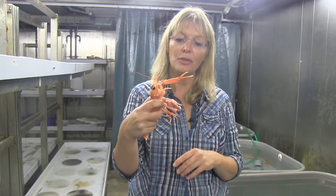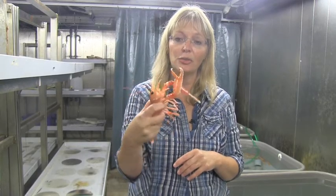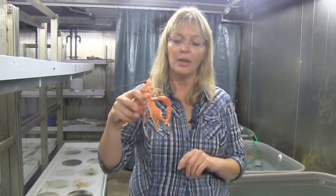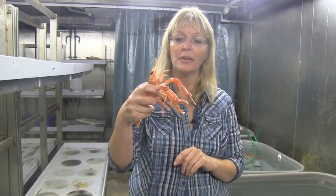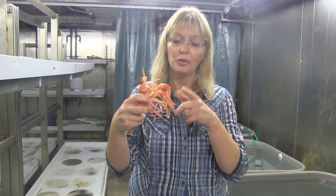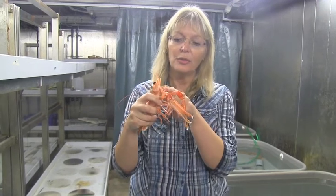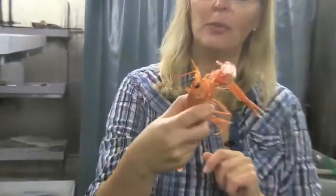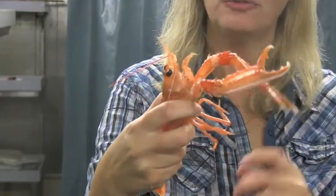They mainly use their big claws to dig, so they push the claws through the sediment like a bulldozer and just remove the sediment. They pick up food too, but they don't usually do that with the big claws — they use the little legs and these appendages to handle food.